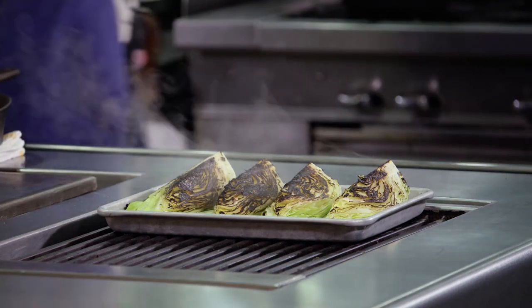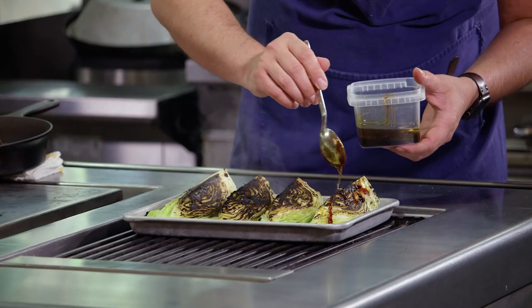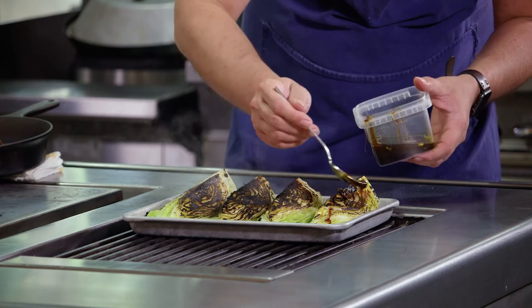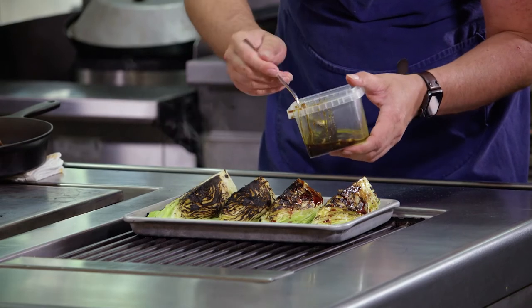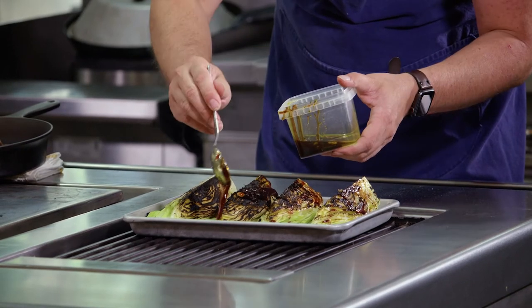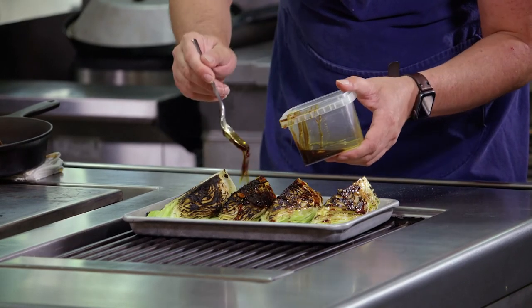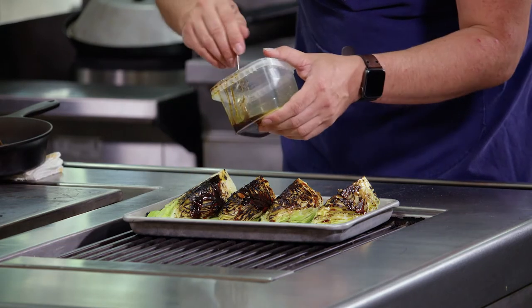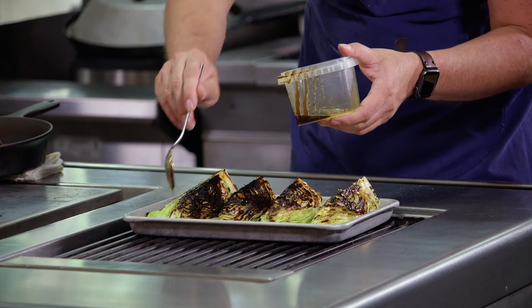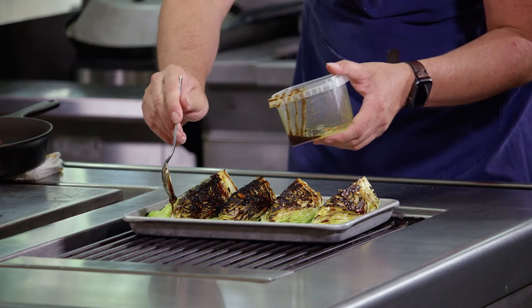Because we don't want this cabbage to cook throughout, we're going to dress it now. This is a vinaigrette of reduced cherry vinegar with honey and olive oil. I really like these sugars — they're nice here. They kind of help balance out the cabbage.